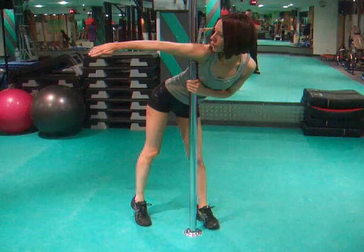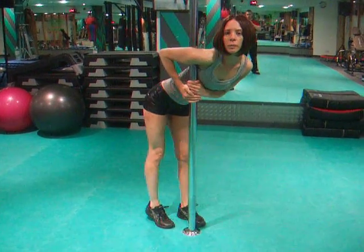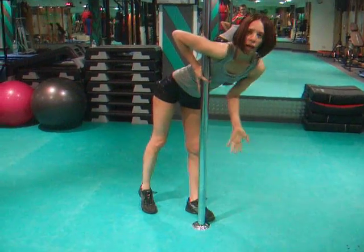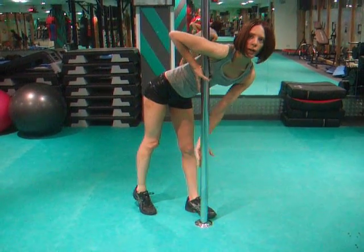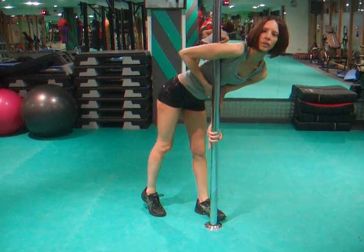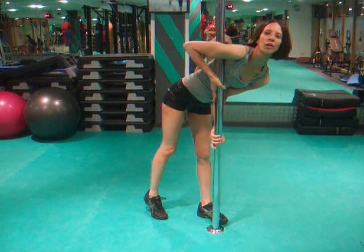We want to be horizontal to the pole — we don't want to be here, we want to be here. So when our body goes out, it's in that flag position. Our second hand, we want it low and then we want to bring it up so it's into our stomach. Our elbow is into our stomach and we're right here.